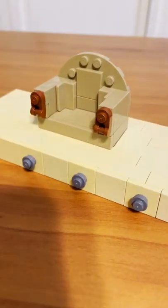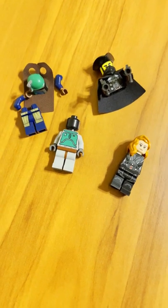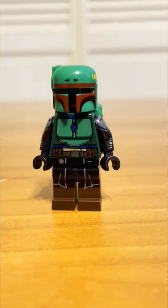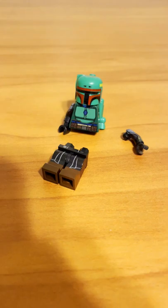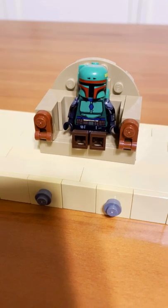Now that the throne is finished, I had to make the minifigure. Since I don't own the newer Boba Fett figure, I had to get creative. I combined these figures here and got a decent result, although I did kinda detach some of his body parts to get some better posing, cause without the posing it just looks a little bit off.